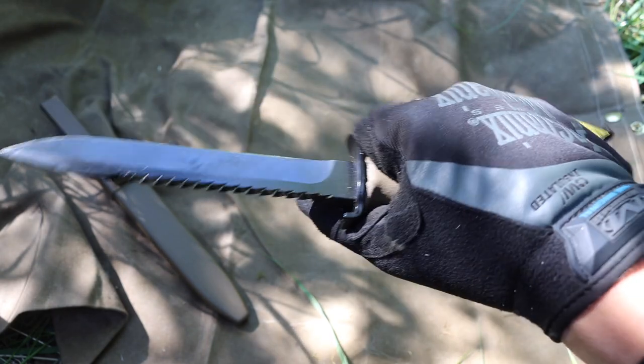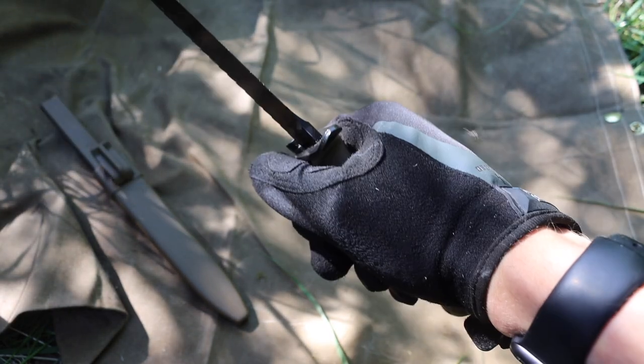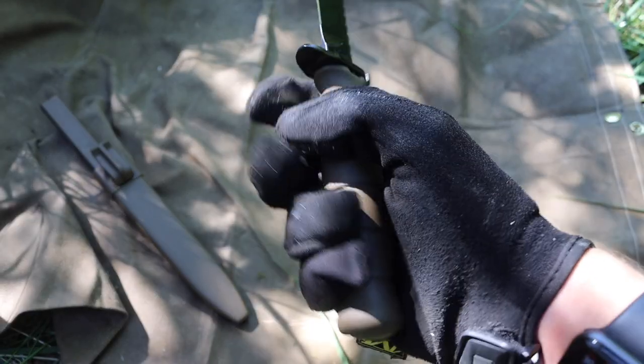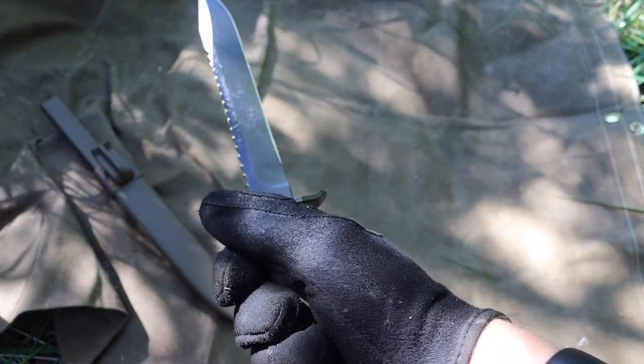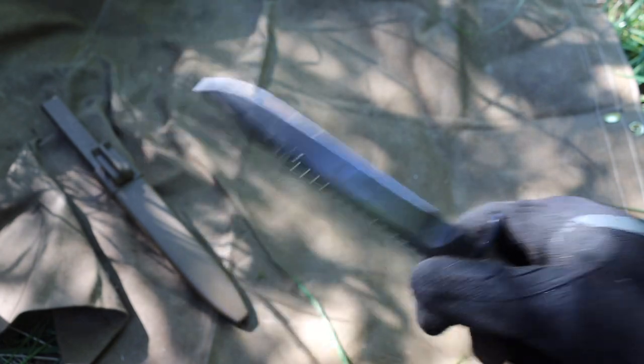That being said, it is honestly not that uncomfortable in the hand. Because the handle is basically symmetrical, you can hold it in either reverse or forward grip. So if you're trying to do a chest lever, it might actually be pretty handy, in fairness.